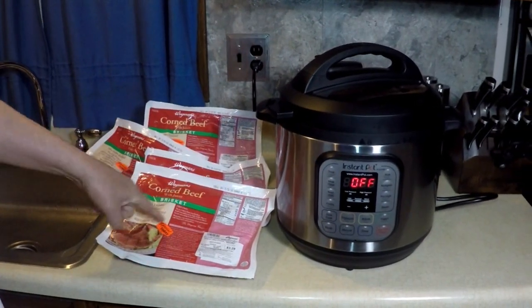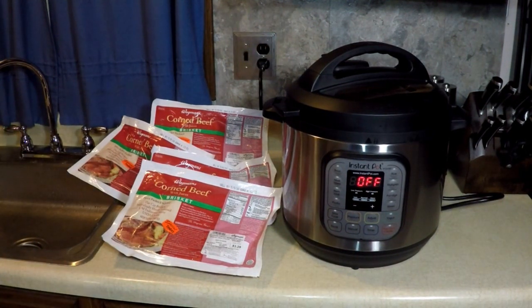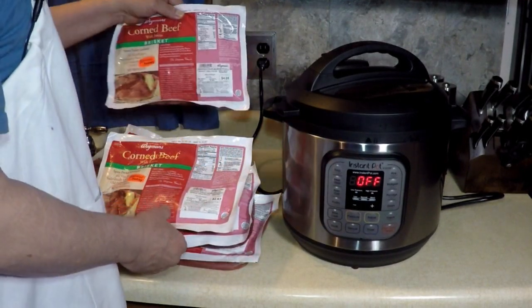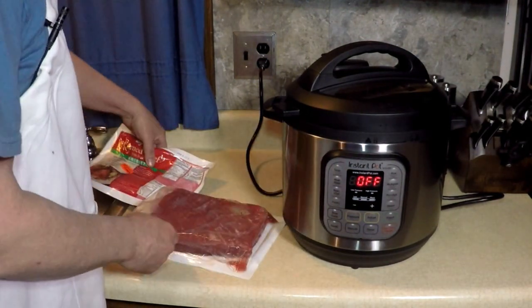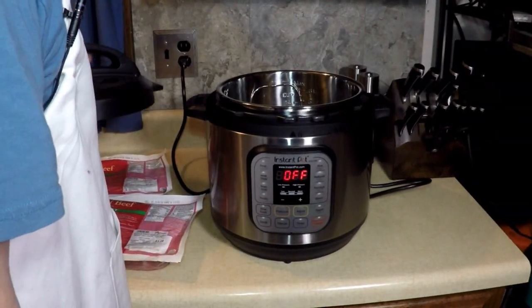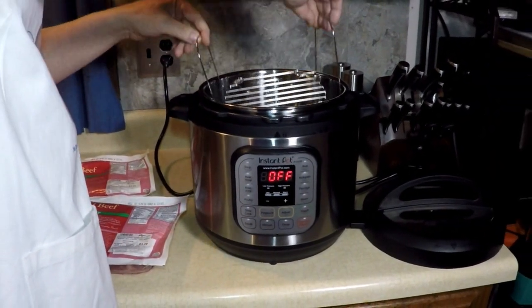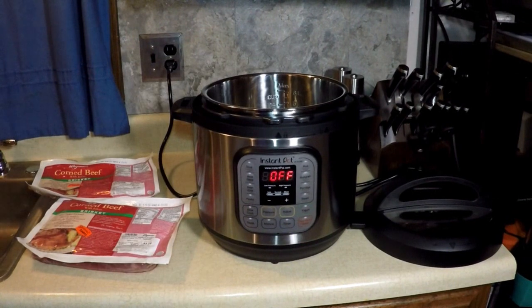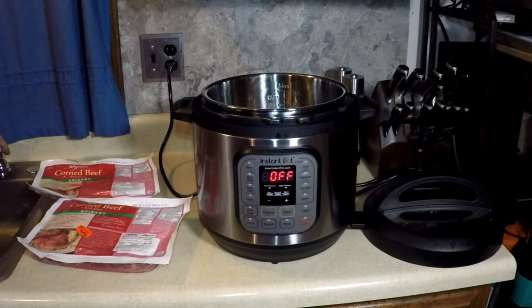So in the Instant Pot I'm going to make my first corned beef brisket. I'm putting two of them in there. We're going to eat a lot of corned beef this week. Ain't much preparation for this. Open the lid, put this rack inside just to keep it off the bottom. I'm going to put two - maybe three cups of water in, because I put in two for one in the past when I made these.